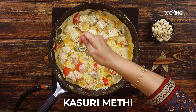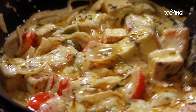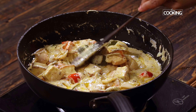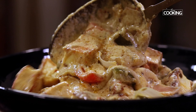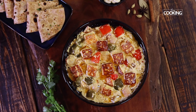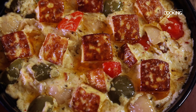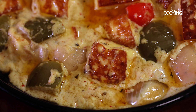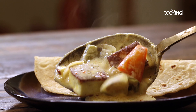Finally, add some kasuri methi leaves — just crush them and add just a little bit, it gives a very nice flavour. Give that a quick mix and turn off the stove. The paneer yakni looks absolutely delicious! The paneer pieces are so soft and juicy, the vegetables are so colourful, and it's a very nice, subtle dish that everybody will absolutely enjoy.